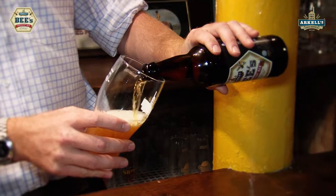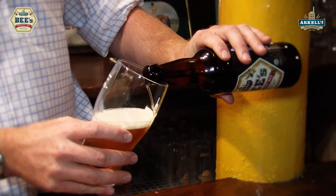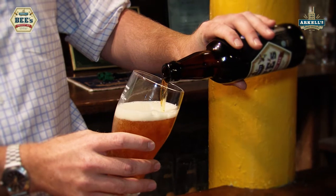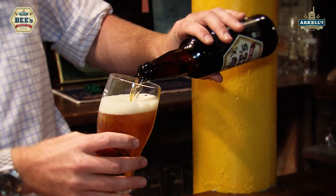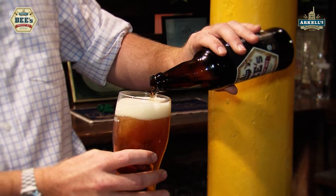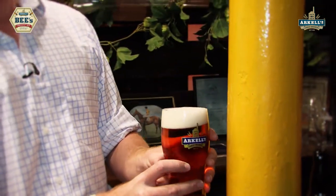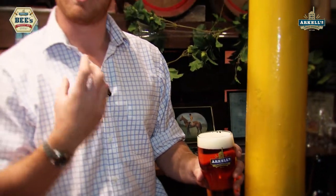I've got a bottle of it here. The product that puts this apart from the rest of our beers and the rest of most people's beers is honey. We put organically produced honey into our process, which adds a really nice distinctive sweet honey-ness.